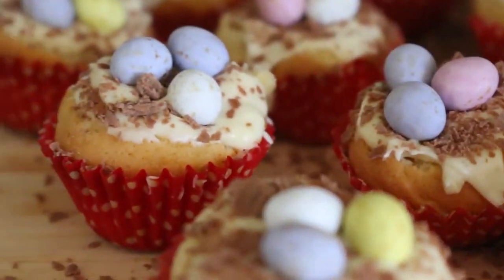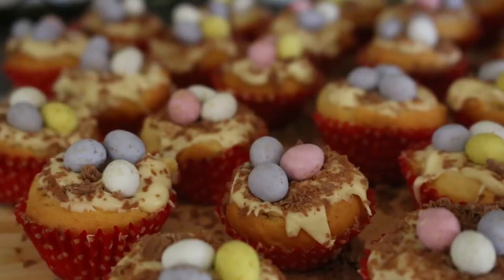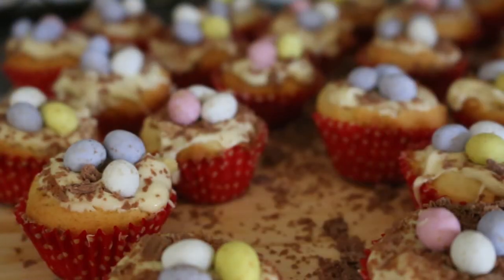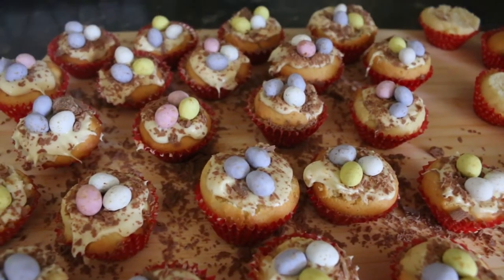Hey everyone! Happy Easter Sunday if you're watching this video when it goes live. Today I wanted to make a really quick video showing you how to make some of my favourite Easter treats, which are these vanilla cupcakes decorated to look like little Easter nests.